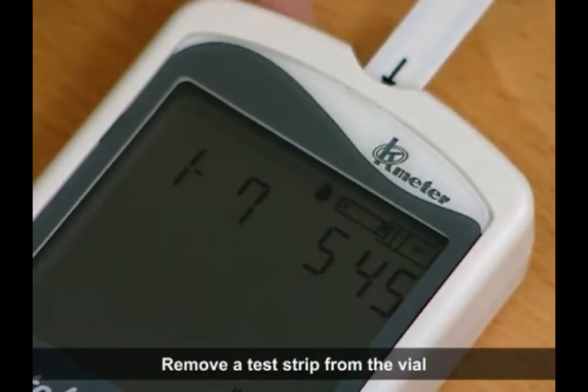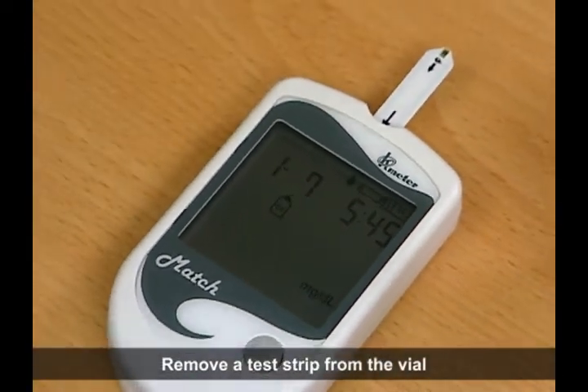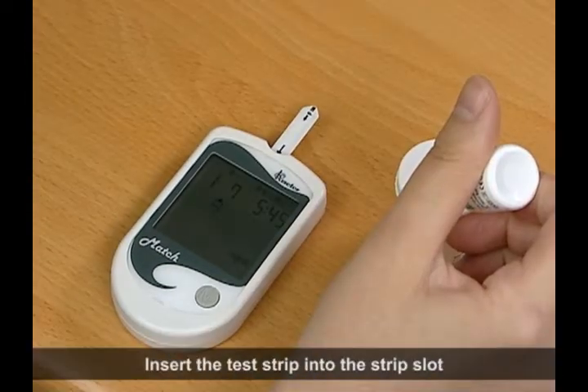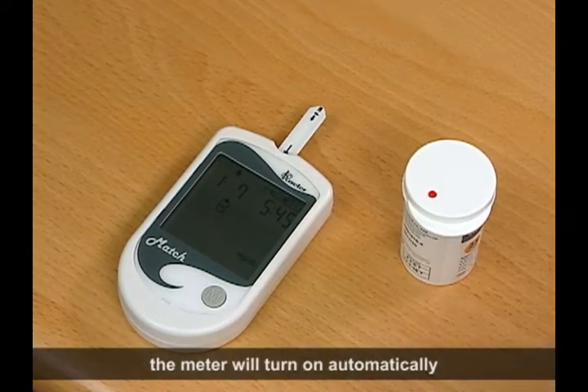Remove a test strip from the vial. Insert the test strip into the strip slot. The meter will turn on automatically.